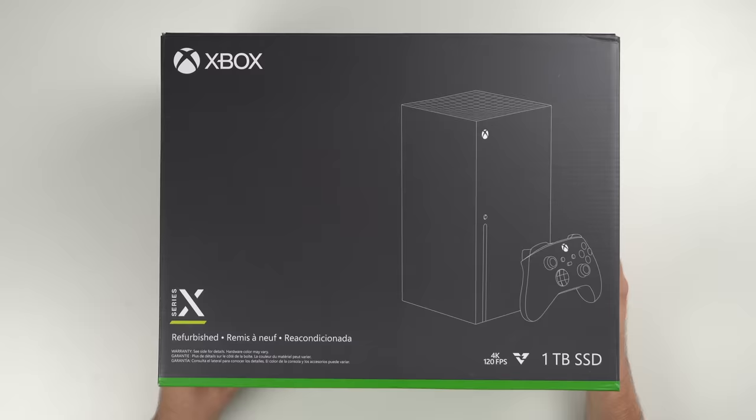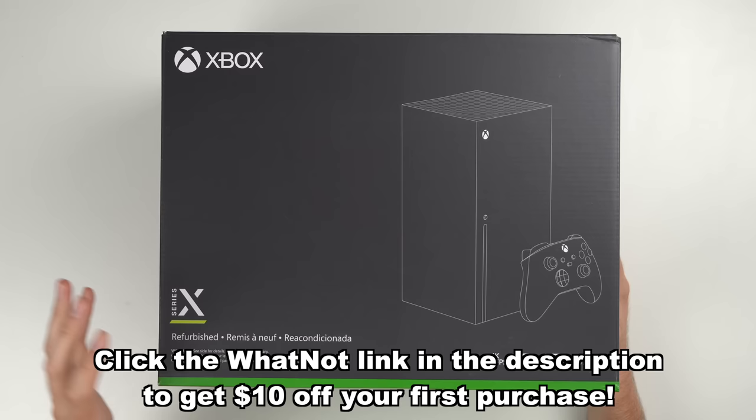By the way, I will be auctioning off both of the Xbox Series X consoles in this video on Whatnot in a few days, so I sure hope they work. Check out the link down below to bookmark the show and get $10 off your first purchase.